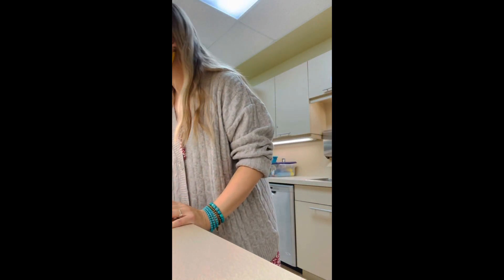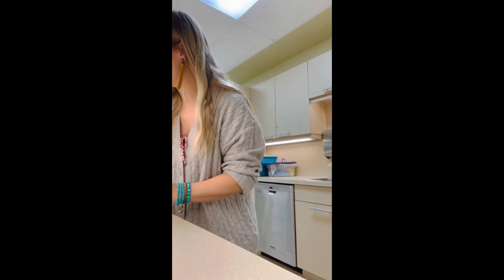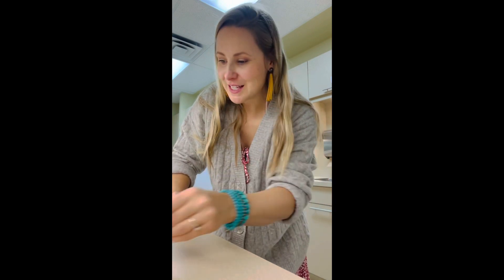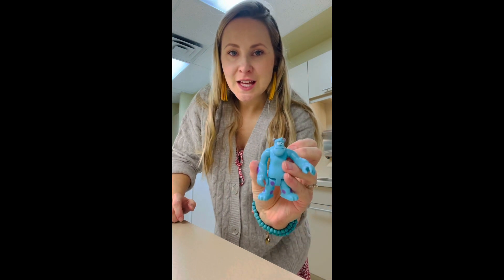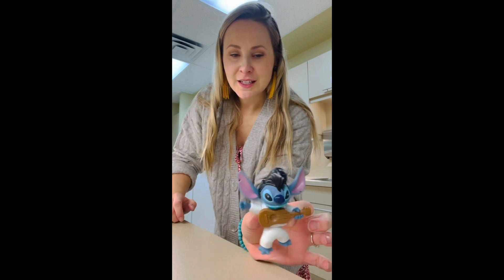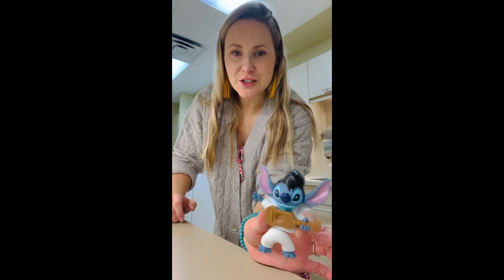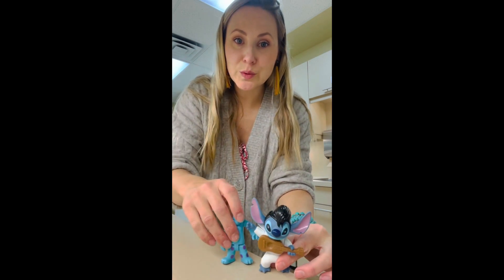Blue noodles — I thought I would find some blue characters too. Do you know who this is? Smurfette. And Genie, he's blue. Sully from Monsters, Inc. is blue. And this guy — I can't remember his name. Stitch! Lilo and Stitch, he's playing a guitar. He's blue. These are our blue characters.